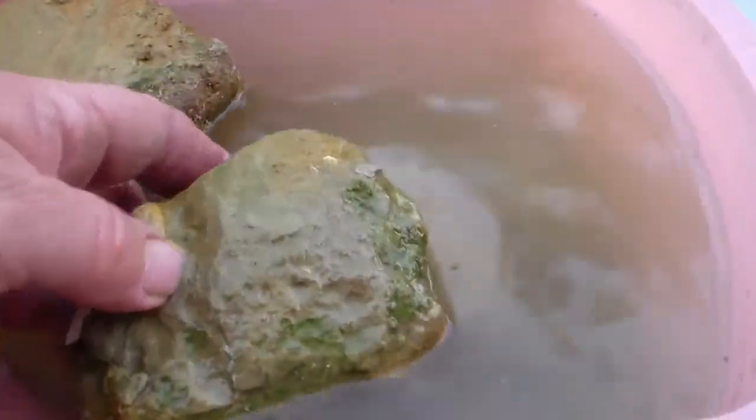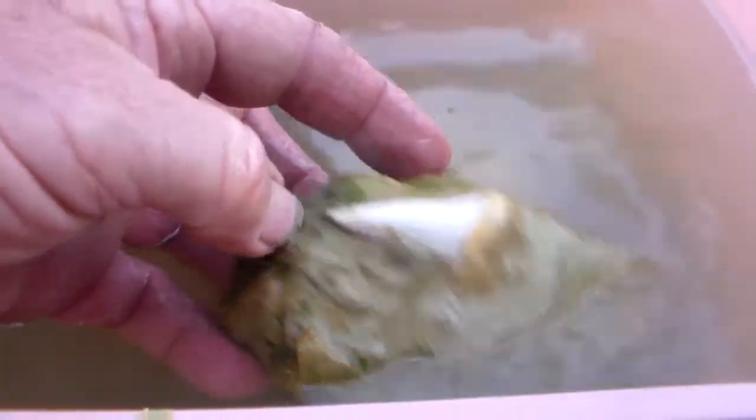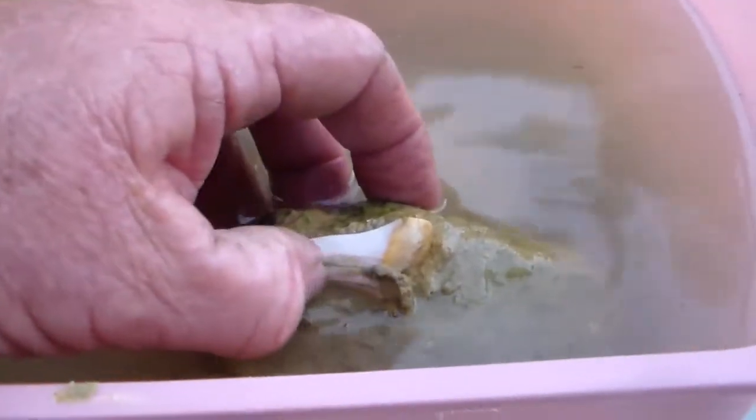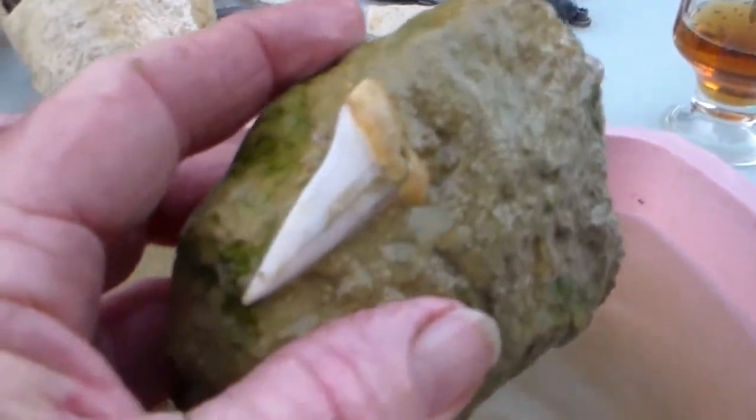Here's a shark tooth, here's a shark tooth.